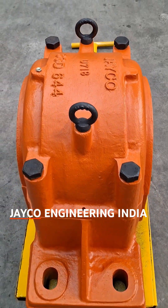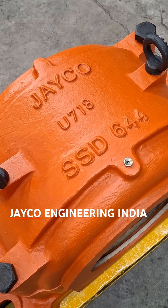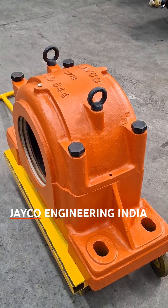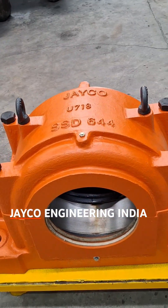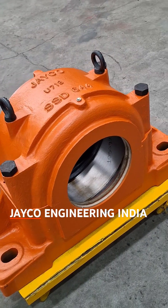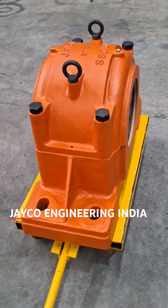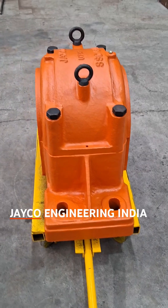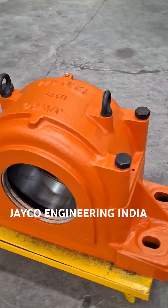The precise manufacturing process and high-quality materials used in the SsD644 provide exceptional performance, making it the perfect choice for a wide range of industrial applications. Whether you are in mining, manufacturing, or heavy machinery, the Jayco Make SsD644 solid base cast steel plumber block is built to meet your needs.